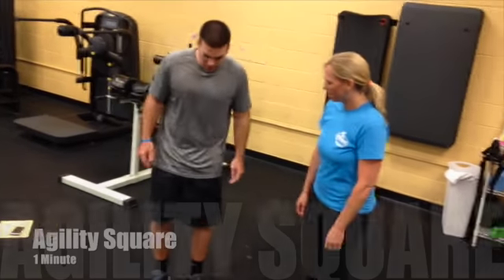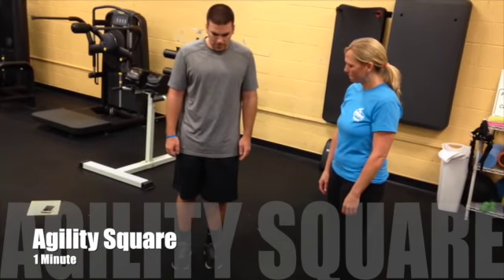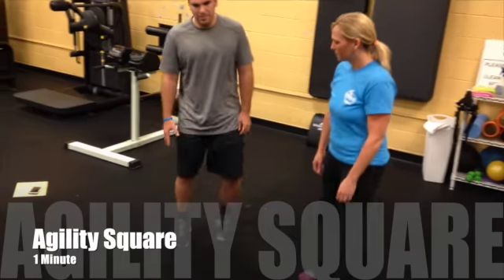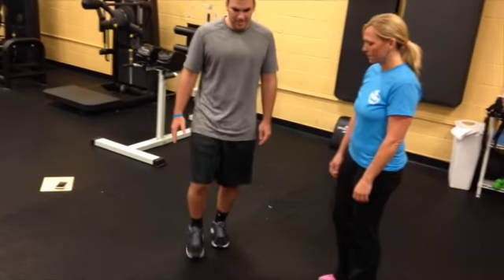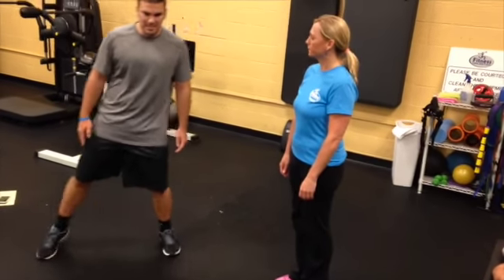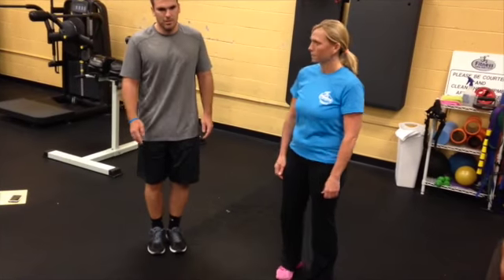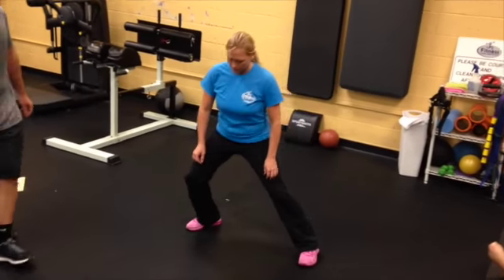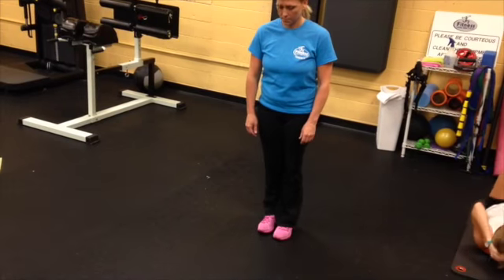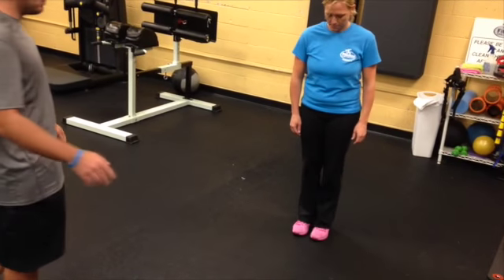Now we're going to do the agility square. Envision standing inside a square and hitting all four sides with your feet. First, step to the right and come back to center, hit the left and come back to center, hit the front and come back to center, then hit the back and come back to center. I like to keep it side to side and front to back in that order so it's easier to follow. If you need more challenge, you can lunge. Feel free to move at your own pace.